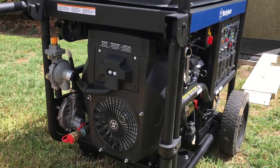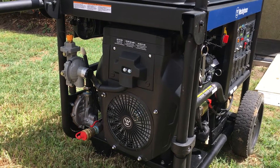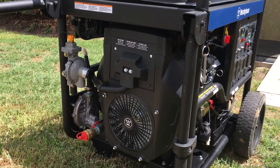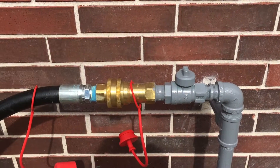Hey guys, welcome back. I'm gonna do a quick video of this Westinghouse WGEN 12000DF running on natural gas. Let me get everything set up and I'll be right back.